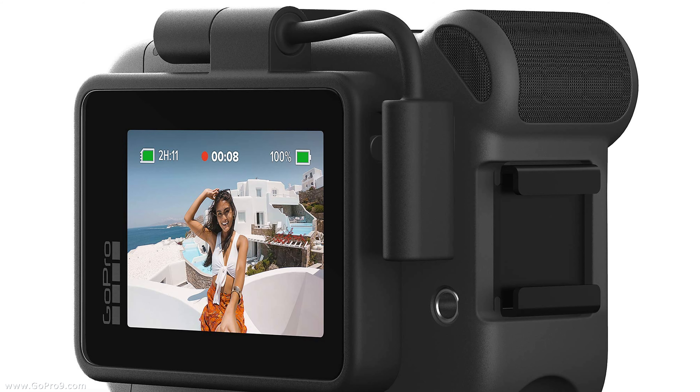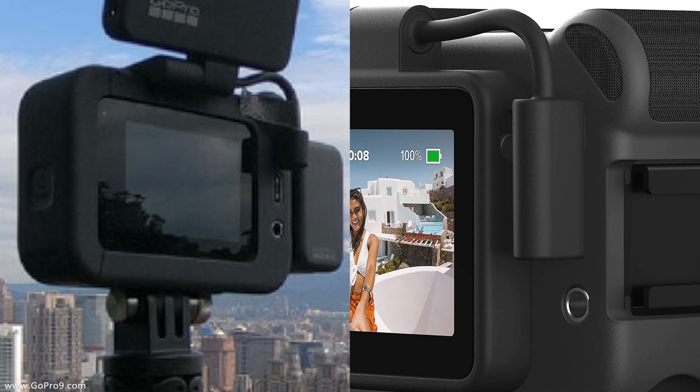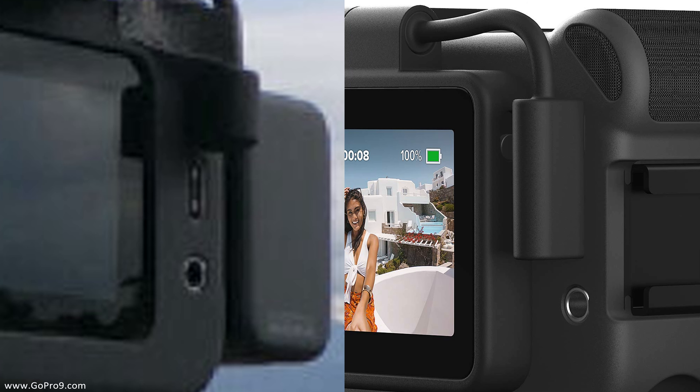I'm going to go close up on both of them. On the left is a close-up of the picture on the GoPro site — the one that's been around a long time — and on the right-hand side is the one from Amazon. If you look carefully, what you'll see is that on the left, that Display Mod connects to the Media Mod using only the HDMI port, whereas in the picture on the right, the Display Mod connects to the Media Mod using both HDMI and USB.